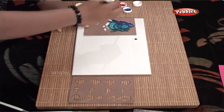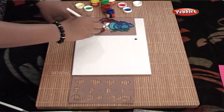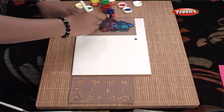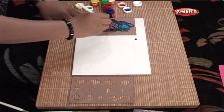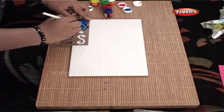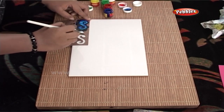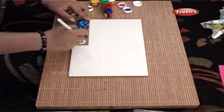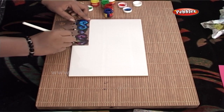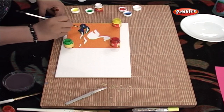Make sure that you hold the stencil very tightly. Remember, practice makes perfect, so keep practising! This is an effective technique and you can use it for creating your nameplate, key holder and so on.